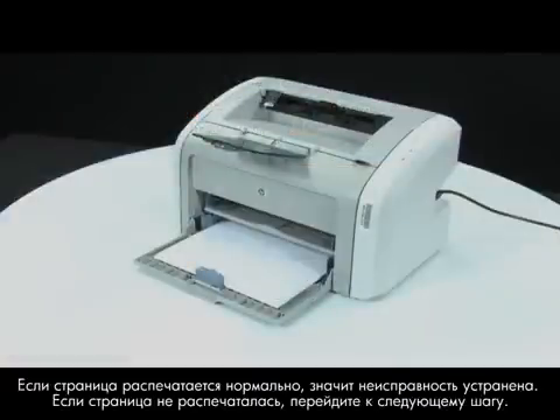If the page prints successfully, the issue is resolved. If the page does not print, go on to the next step.